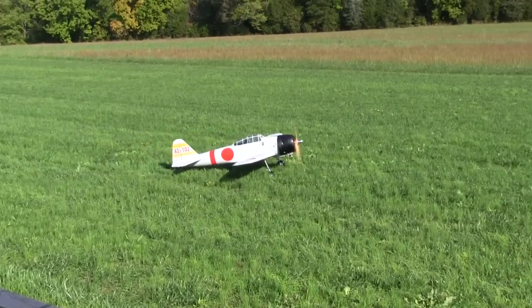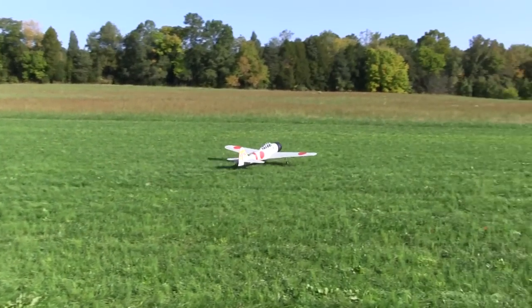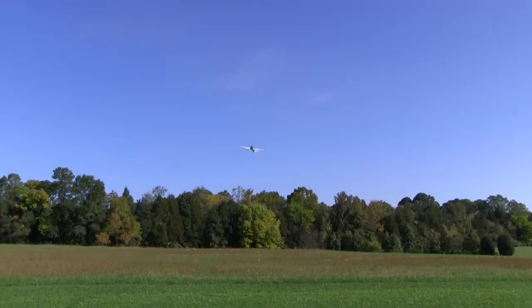The biggest bit of drama came on the first takeoff when the plane hung left when one of the wheels tightened up, but I had enough speed and the tail was flying already, so I just lifted it off.